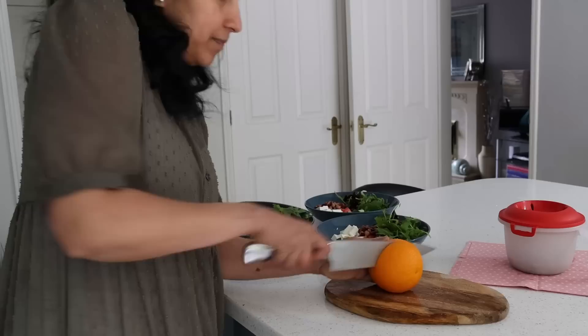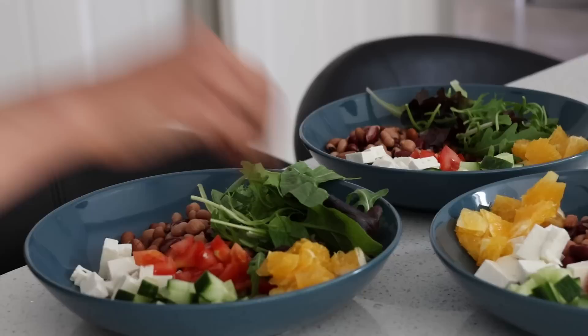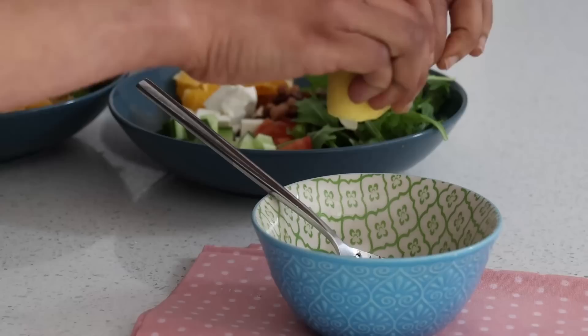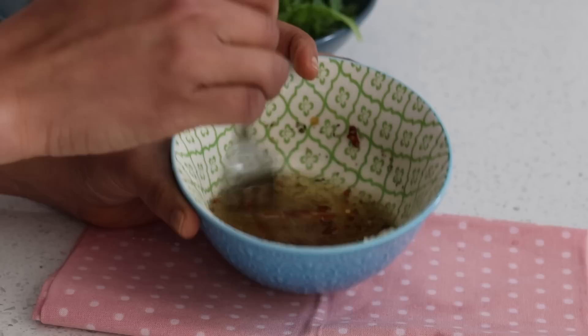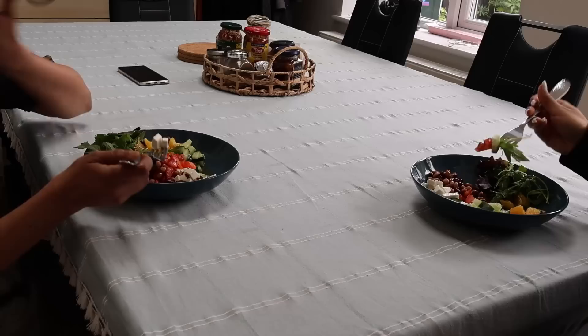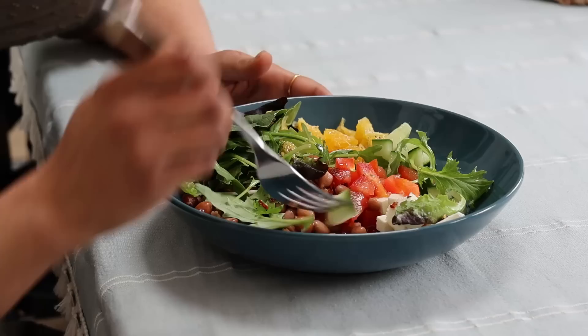I also add in a few cubes of fresh orange. For the dressing, it's a tablespoon of olive oil, a tablespoon of honey, salt to taste, parsley, chili flakes, and half a fresh lemon. Adding in the dressing just before eating — a whole bowl full of freshness and goodness.